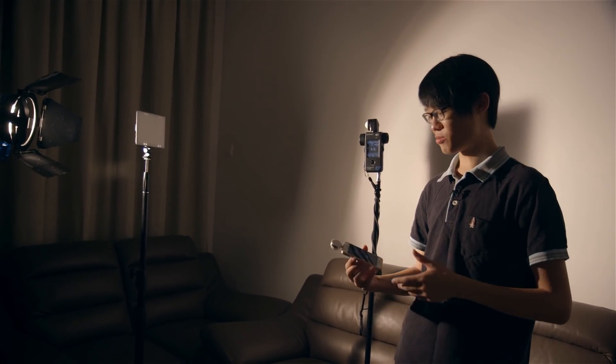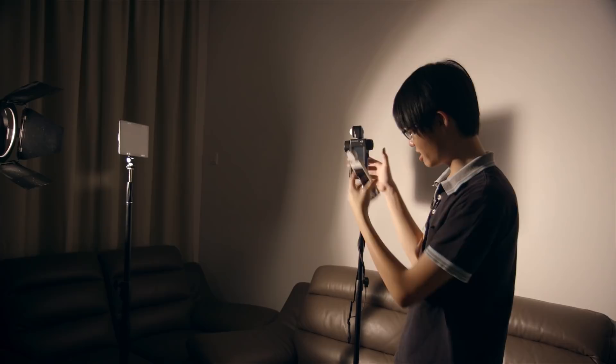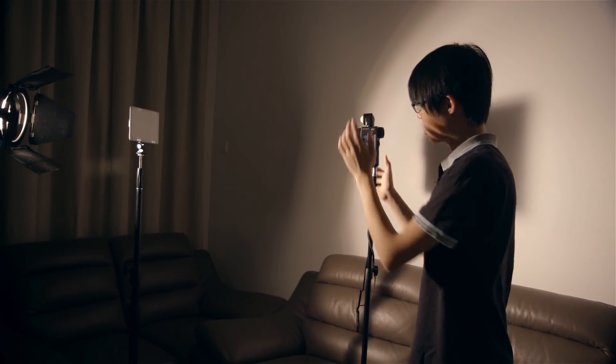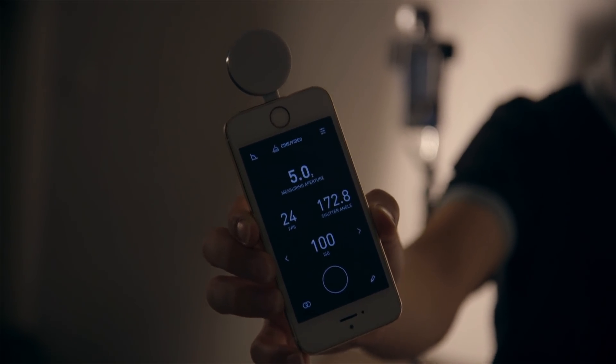One concern people might have about the Lumu Power is whether it's even accurate, since it's simply an iPhone accessory. I'll say the readings are amazingly accurate when comparing it to my Sekonic L858D, a dedicated light meter — the results are amazingly consistent. Here I have both meters. To my right is a one kilowatt tungsten Fresnel light. Taking a reading with my Sekonic first gives me F5.0. Now grabbing the same reading from the same spot with the Lumu Power, I'm getting 5.0 and a 2 — that's only two tenths of a stop difference. I call that negligible. Also worth noting: the photo and cine modes both have the option to dial in ND filters, which is a huge convenience because it just does the math for you.